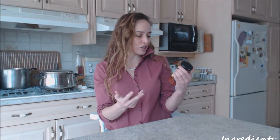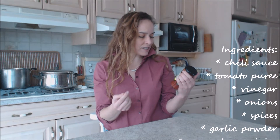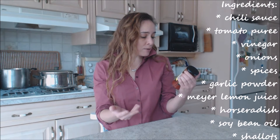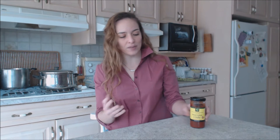I'll name a couple of them: there's chili sauce, tomato puree, vinegar, onions, spices, garlic powder, Meyer lemon juice, horseradish, soybean oil, shallots, and a couple of other things. But anyway, that's what we're looking at here.